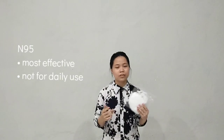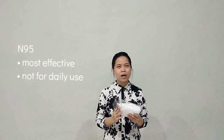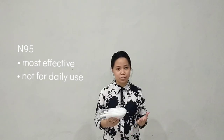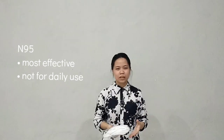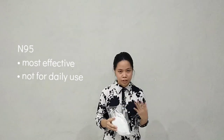But we must know that the different types of masks give different protection. Like N95 — it is good for a person to prevent the spread of the coronavirus, because it can filter around 95% of particles. But it is not really good for daily use, because if you use it often, it can make you hard to breathe.